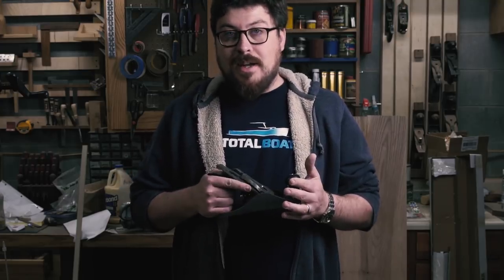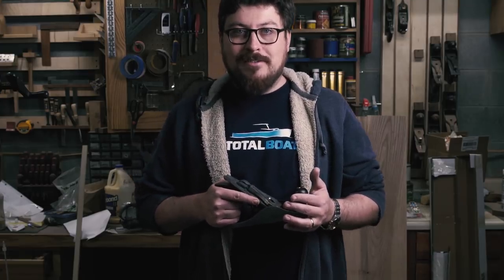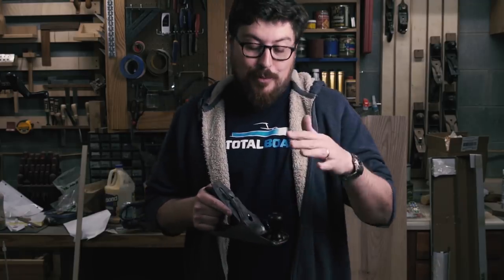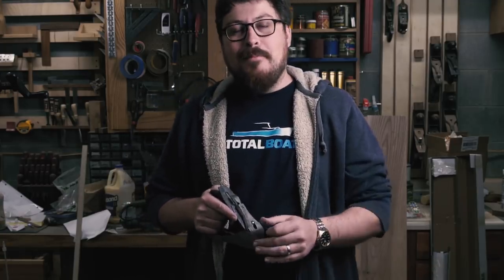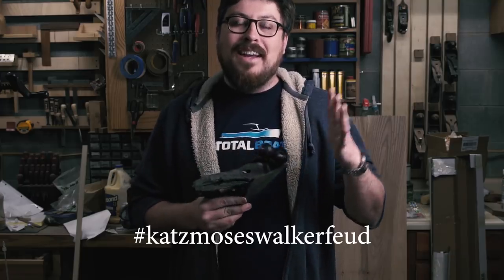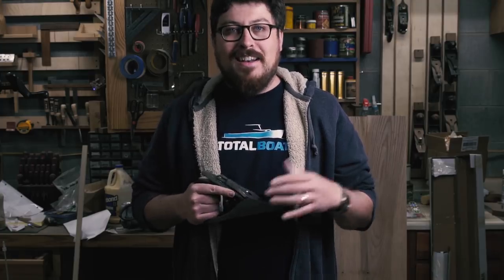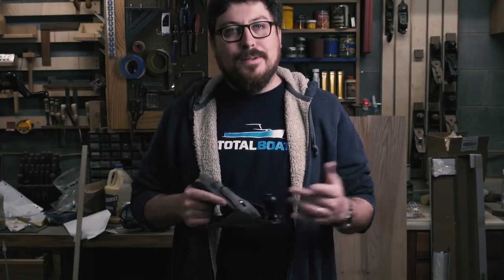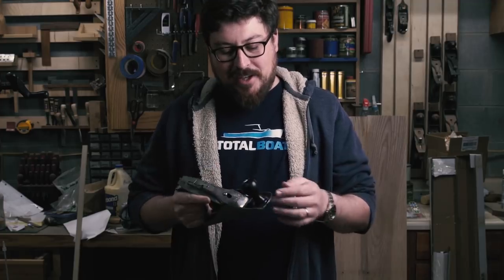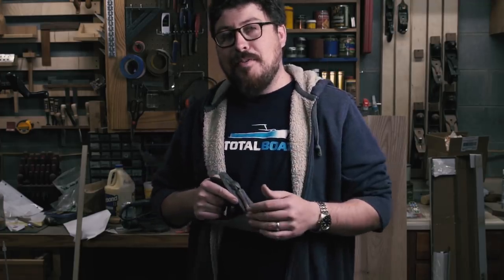So until next time guys, I'm Will Walker. This is the William Walker Company Project Channel — I'll see you guys real soon. Thanks for watching. And if you want to take part in more ridiculousness over on Instagram, follow the hashtag catsmoseswalkerfeud. Jonathan and I have had a lot of fun with that. If you want to be a little silly in the woodworking community, follow that hashtag and let me see some of your shavings using that same hashtag.